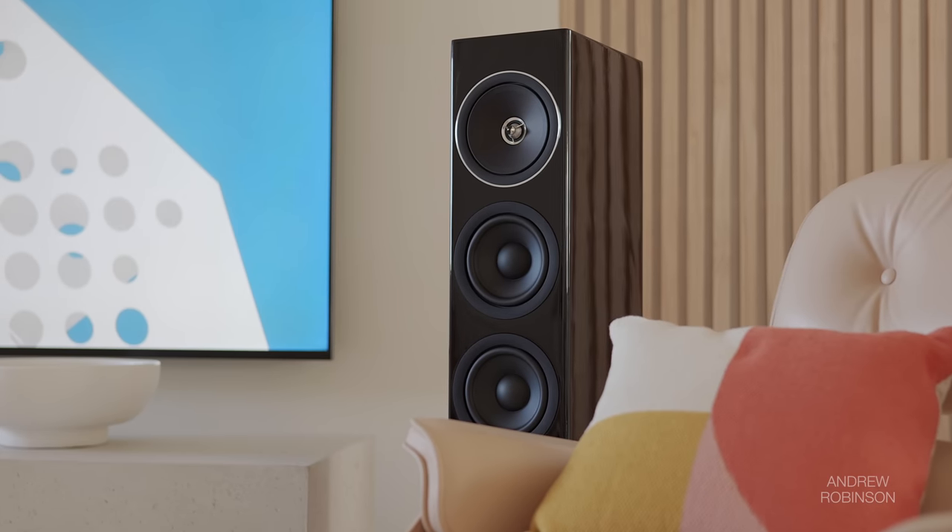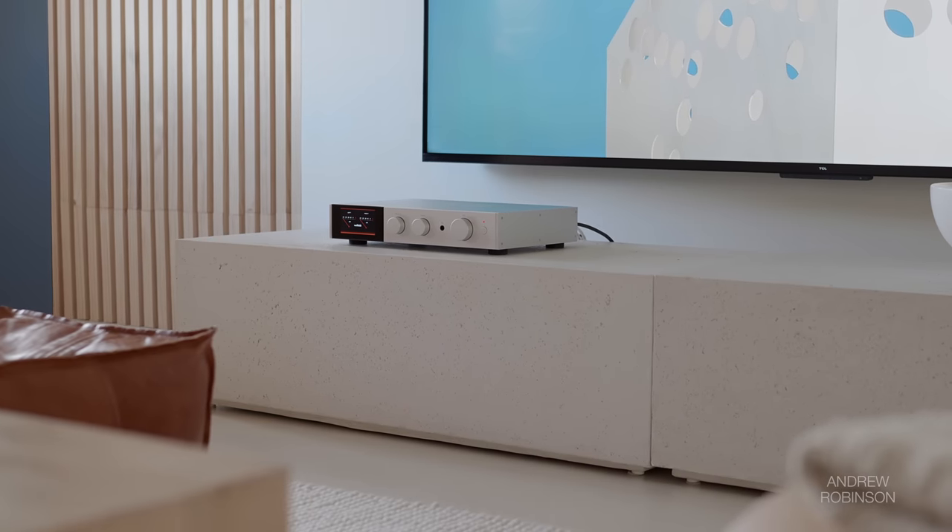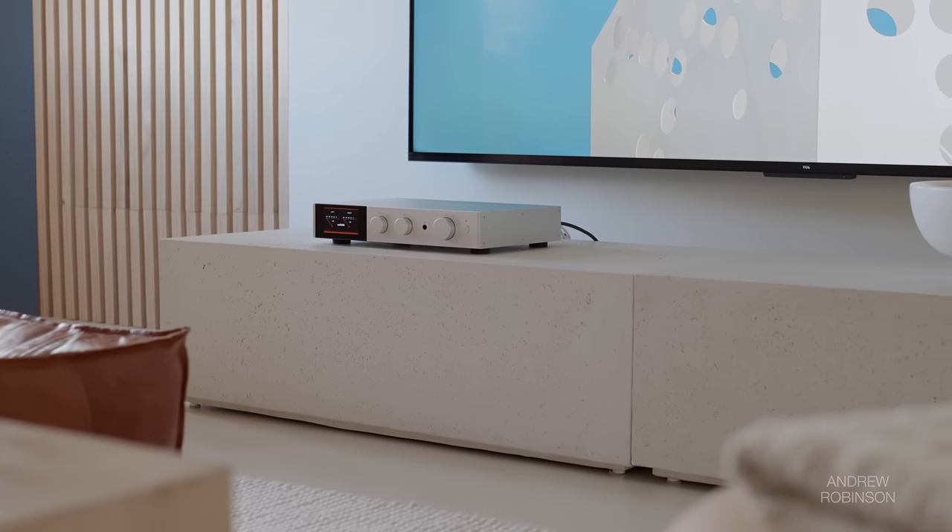Regardless of the speaker pairing, the 9000A is not an amplifier you seek out if you're looking for a great deal of flavor or coloration. The Audiolab does not change the tone of your speakers, but it can help to unlock hidden potential within their performance.